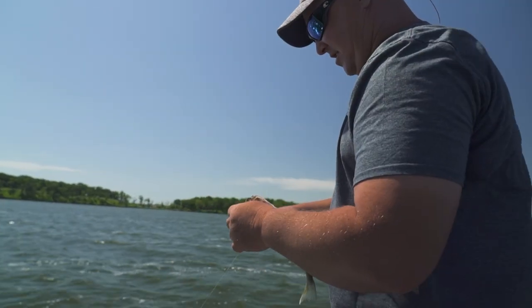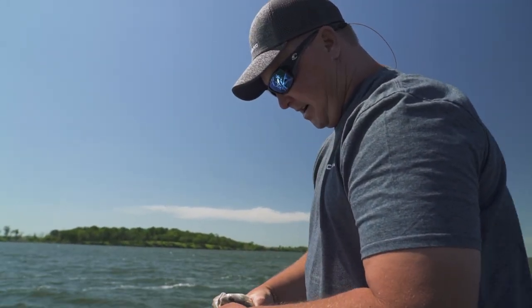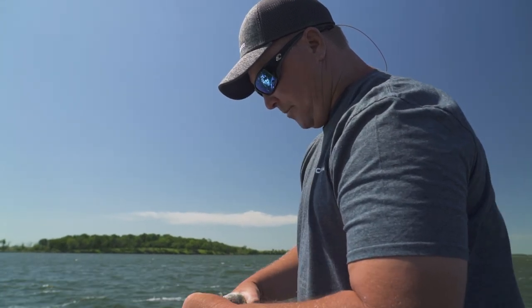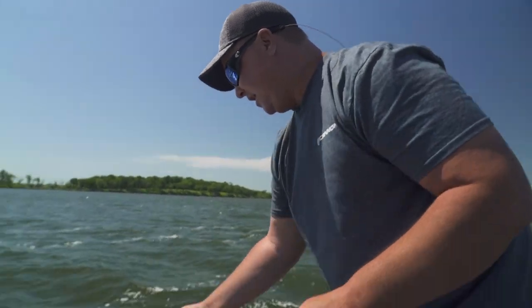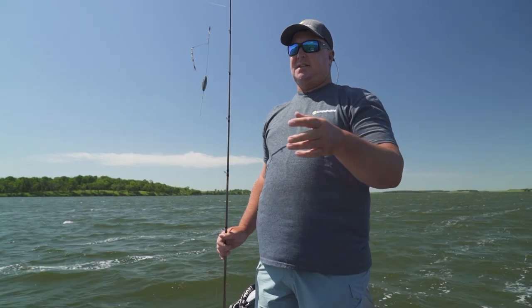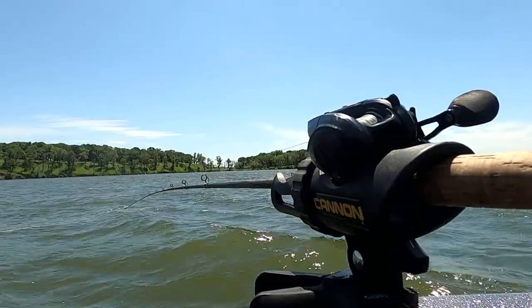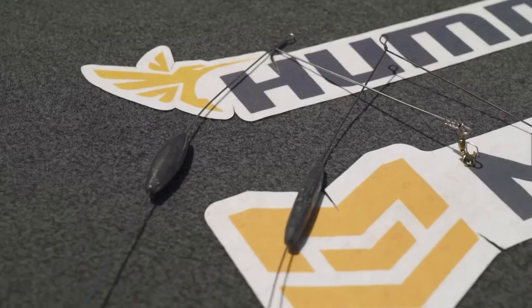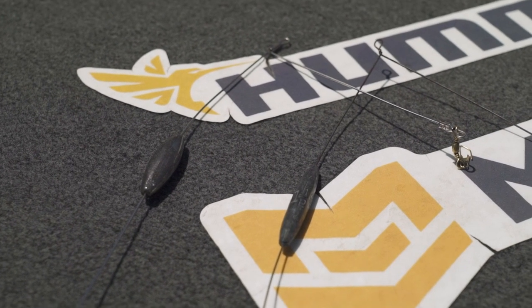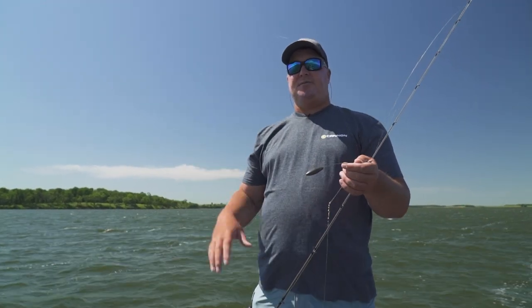That one's on the four-inch crawler, watermelon pearl. What we're doing today is we're pulling bottom bouncers. We're using multiple rods — I've got Scott set up with 7'10" medium action rods, and that gets him away from the boat. I'm using a seven-footer medium. Scott's set up in the back with ounce-and-a-half bottom bouncers, and I run two ounce up here. That way we can have our rods out — he's behind the boat and my rod's inside of his, so we never have to worry about a tangle.